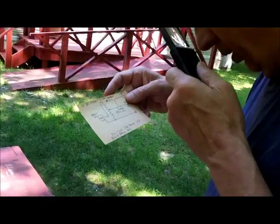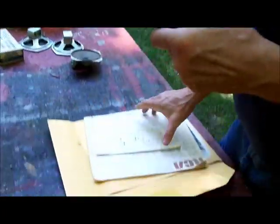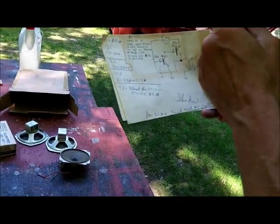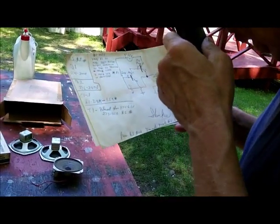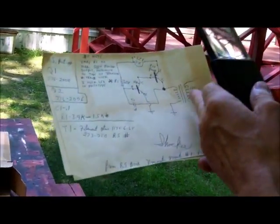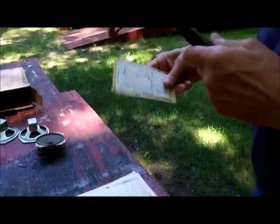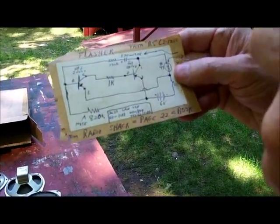Here's another circuit for the matchbox — your phono input in case you wanted to play records to it. This is one of my shockers, using two transistors, PNP/NPN configuration, a 0.1 capacitor and a step-up transformer — approximately a hundred-volt pulse output. Just a little tingler. And this is a flasher circuit that came out of Radio Shack page 22; I just copied the schematic so I could read it.